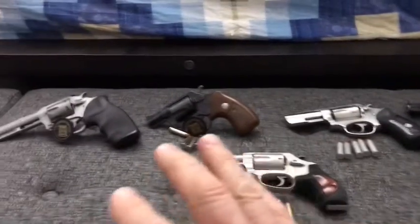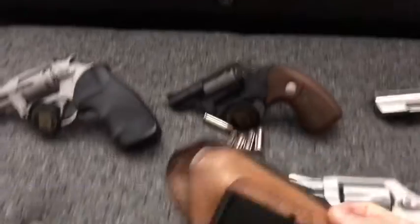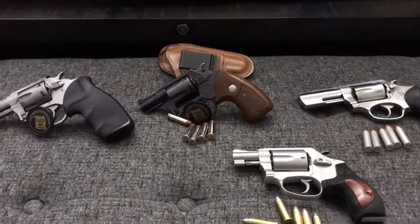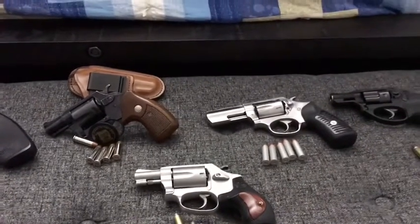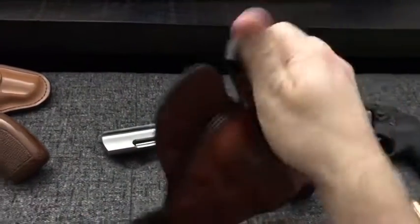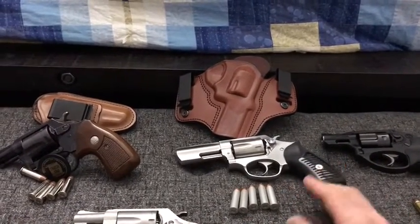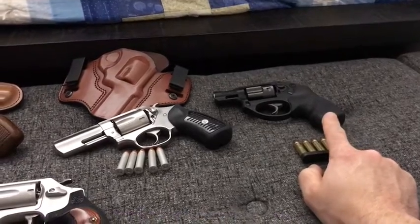The holster I've been using for the Charter Arms is my Bianchi holster that I bought for my J-frame revolvers - it works perfectly fine on this gun. I don't carry appendix anymore; I basically always carry at the three or four o'clock position, and that Bianchi isn't the most comfortable for that. For my SP101 I've been using this inside-the-waistband leather holster made by Tagua Leather, bought from Holster World on eBay. It completely spreads out the weight of the gun, it's very minimalistic, and you can't even really tell I'm wearing it even with this big three-inch revolver.